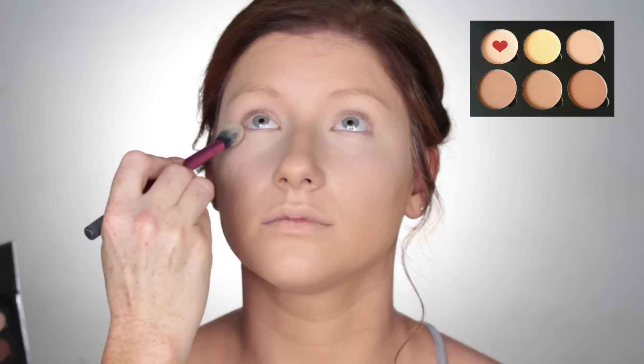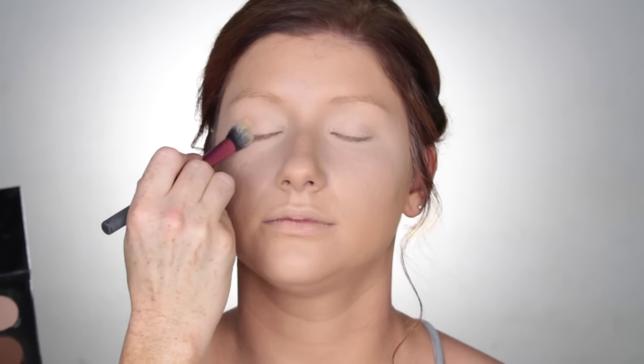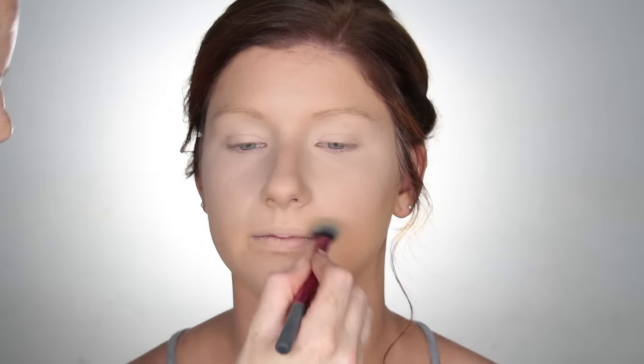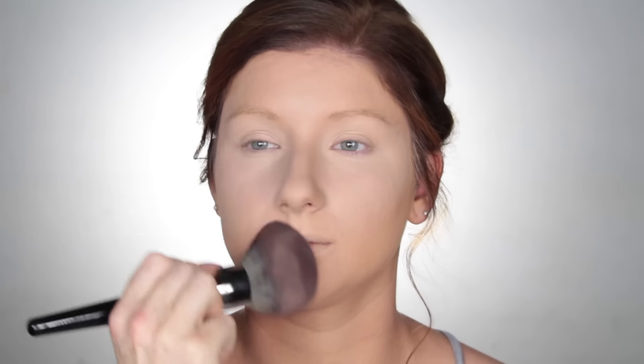To set that concealer, I'm using my Anastasia Beverly Hills Contour Kit. I'm going to take that shade Vanilla and just press that into the skin, just to ensure the concealer does not crease throughout the day. To set the rest of the face, I'm using my Astralis Fresh and Flawless Pressed Powder in the shade Darkest Brown.